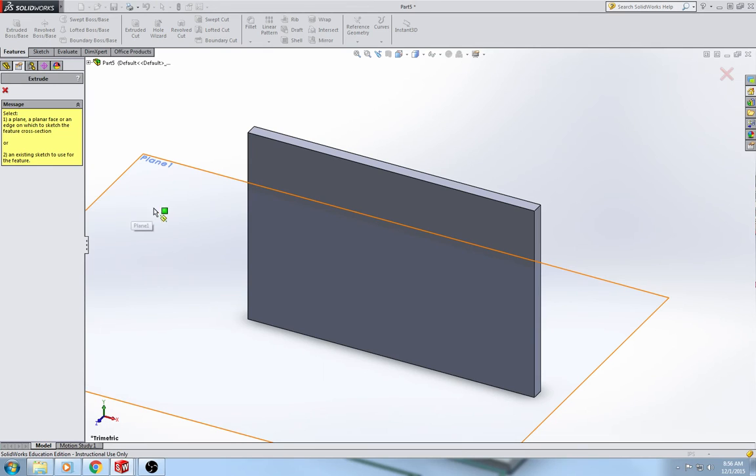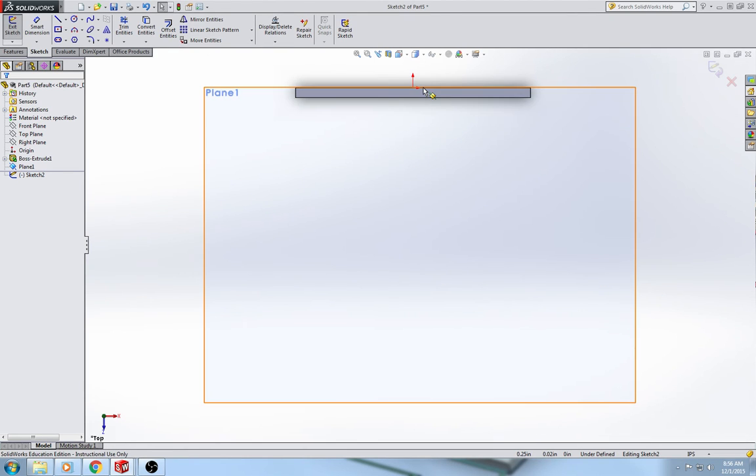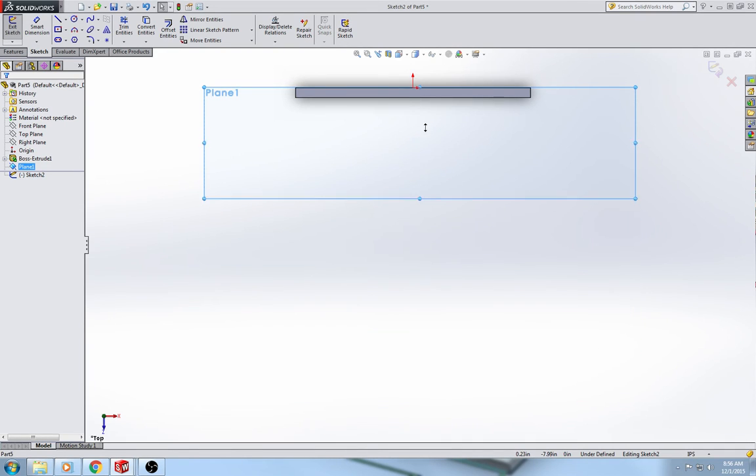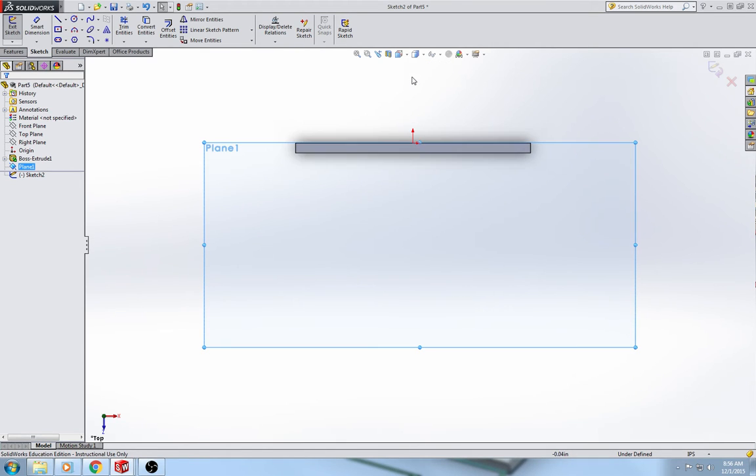For the shelf, I'm going to do extrude boss base and select plane one if it's not already selected. I'm going to go to my top view — the plane shows up in the center of the screen. If the plane is smaller and you go to the top view it goes to the center, which isn't very convenient considering the shelf is going to be very long and down towards the bottom. So if you have your plane dragged out, it'll be easier to see what you're drawing.